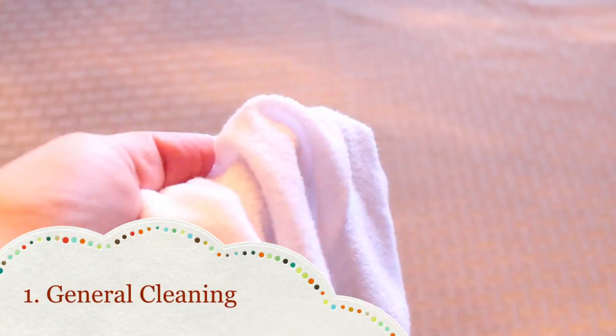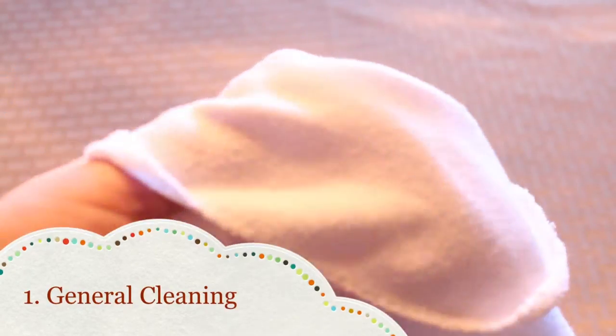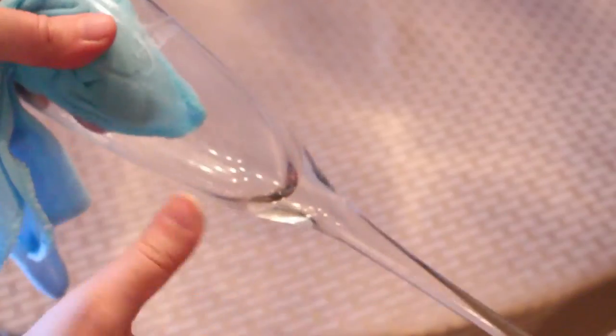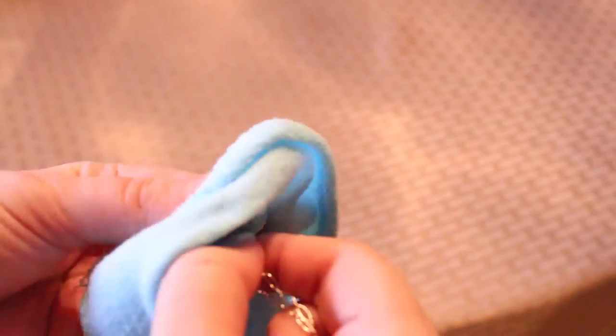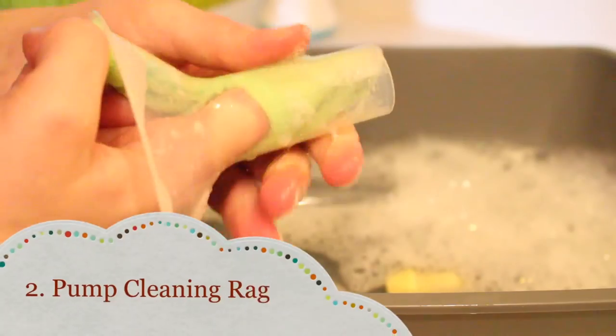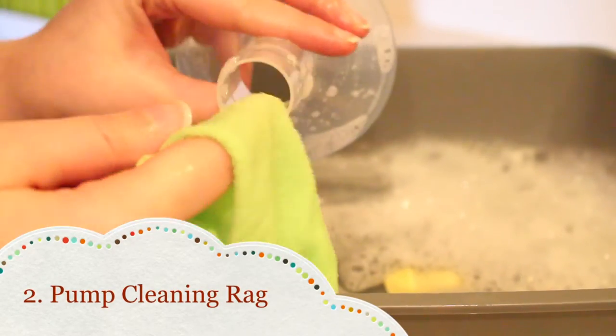Number one: general cleaning. These small and soft washcloths are great for cleaning more delicate things. You can clean all sorts of things like small glasses that are harder to clean with a regular rag, cleaning your nice jewelry, or using them to remove makeup or oil from your skin.